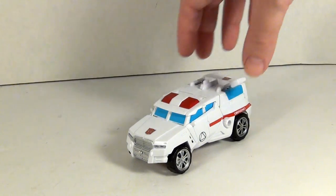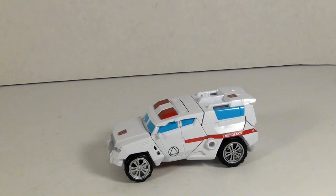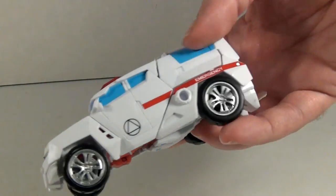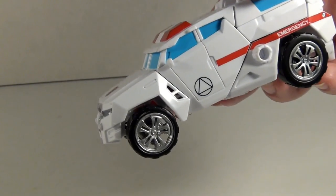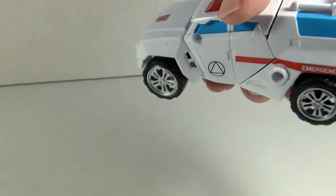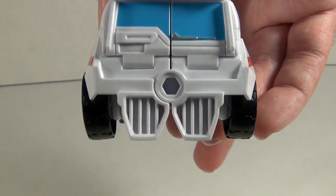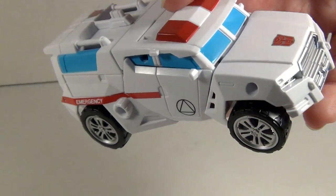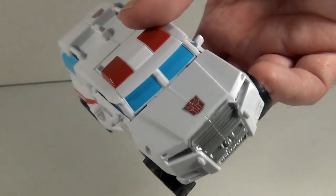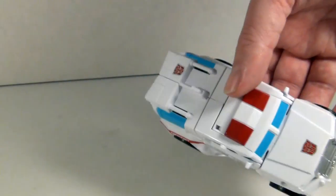Okay, so First Aid. He's pretty nice looking — definitely a lot more white on the vehicle mode than the Combiner Wars version. You've got a little red stripe that says 'Emergency' on it, done pretty well. You actually have painted rims — definite improvement there, gotta love those hubcaps. Painted back windshield, windows painted — that's good. Got a little symbol on the side, I'm guessing a medical symbol, and two Autobot logos: one on the back and one on the hood, kind of referencing the G1 toy.